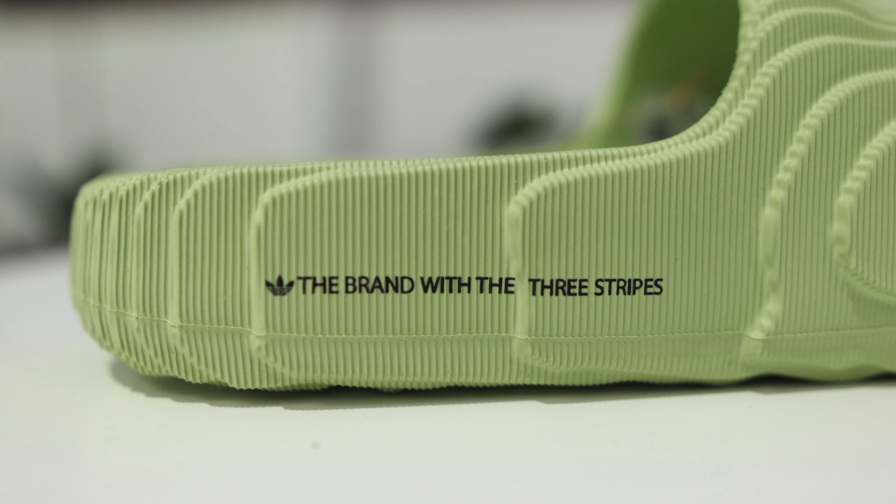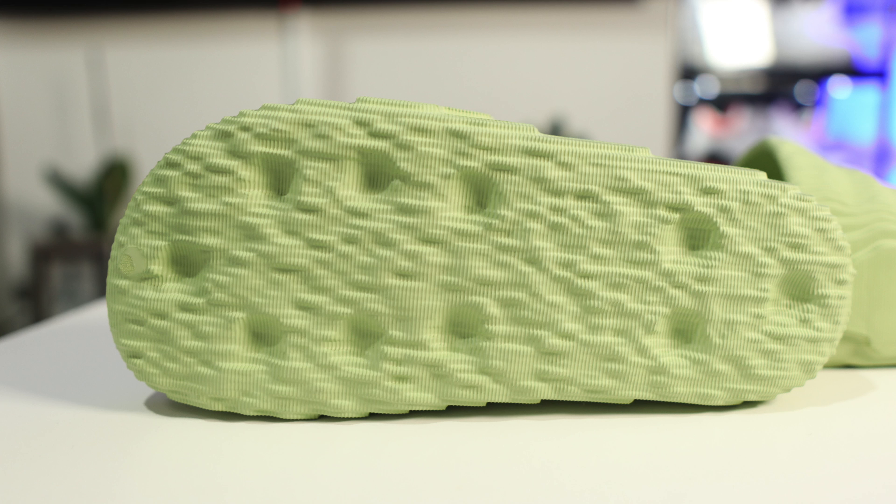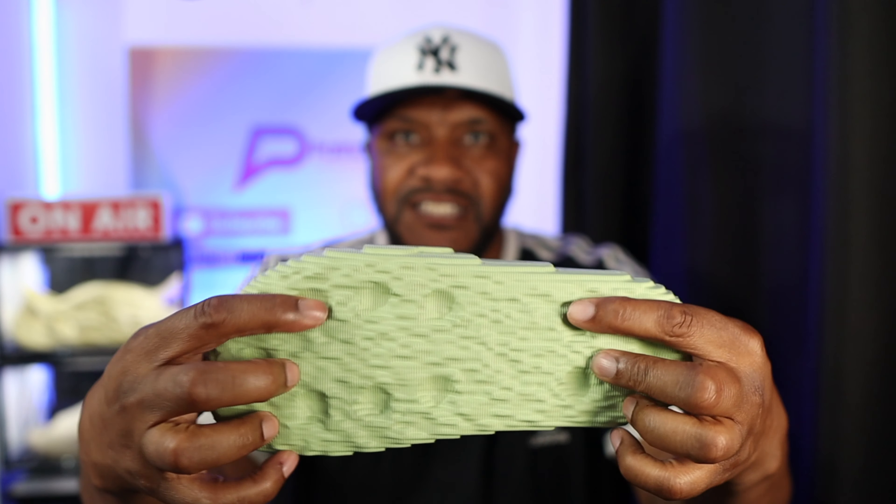On the outside of the shoe you've got the branding with the three stripes and the Adidas logo — that's it for branding. If we go down to the sole, it's very contoured, very crater-like. Similar to the Adidas Sambas, they've done little suction pockets meant to help you keep grip on the floor. Since these are slides that'll be used in wet conditions, those pockets would act like suction pads on the floor — it'll have to be tested but you can see what they've tried to do.